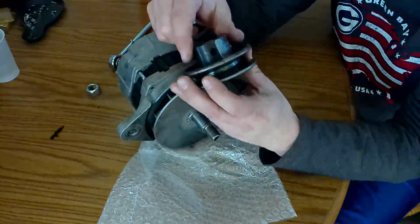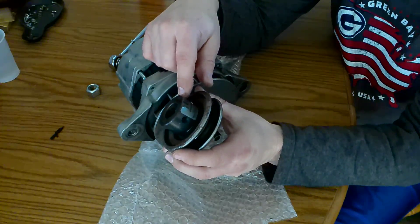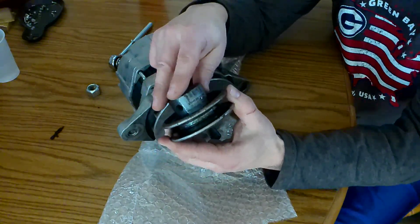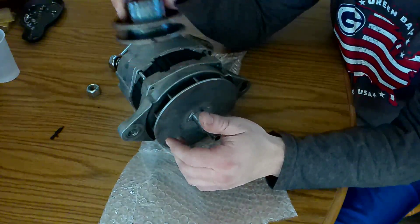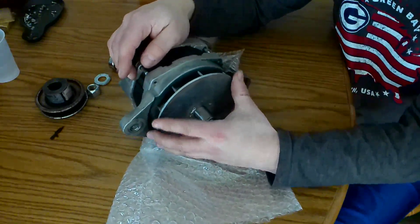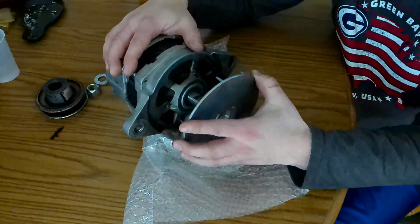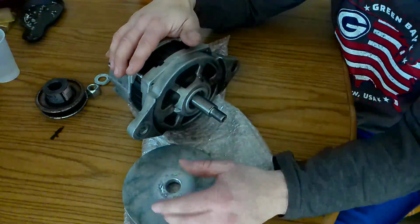This pulley system I have here I got at a tractor supply, where you have to buy the pulley and the hub part of it separately and then basically weld it in place. This heavier style of alternator has an external fan, whereas some alternators will have an internal fan.